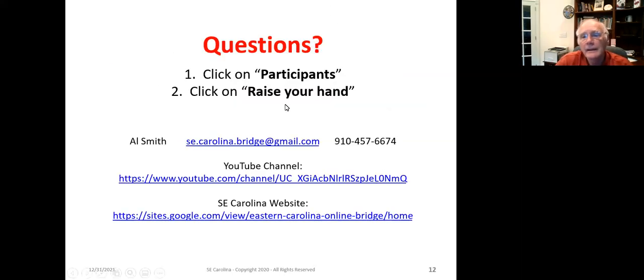So that concludes the lesson on the Michael's Cuebid. There's actually quite a bit more to it than a lot of people realize — lots of things you can use. I hope the lesson has been informative. Thank you, and have a great day.